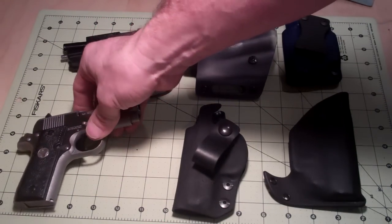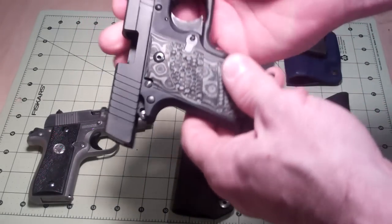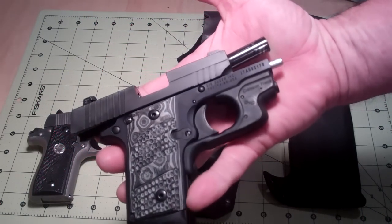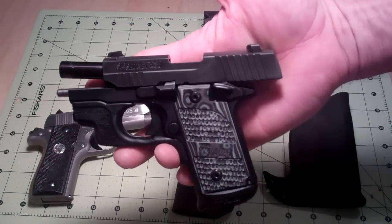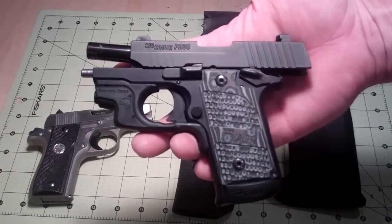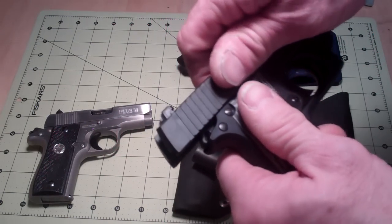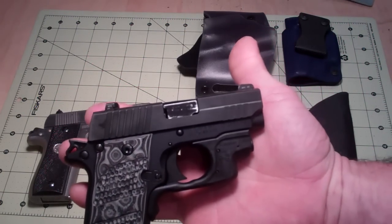I love that gun so much that I had to get its predecessor, which is the Sig Sauer 380 — the P238. It's a close second; it's not a bad little weapon, actually it's an awesome weapon. But it's definitely not the Colt 380.